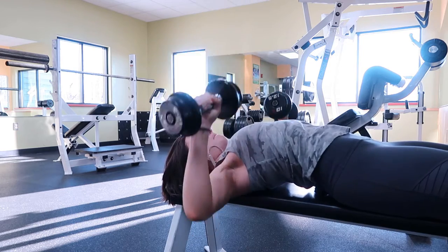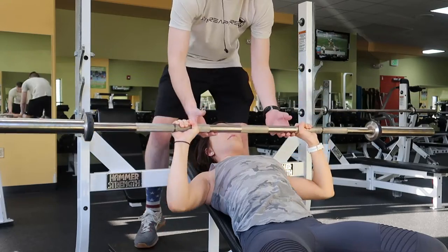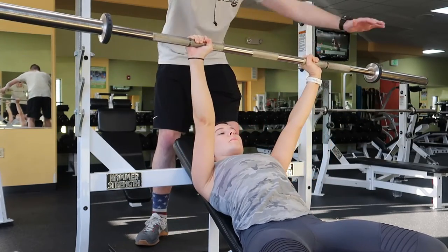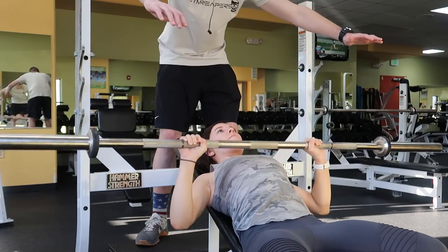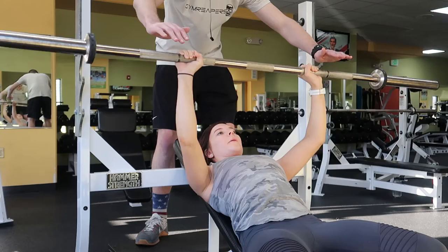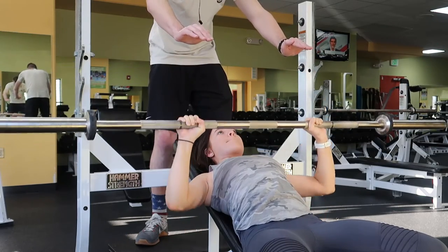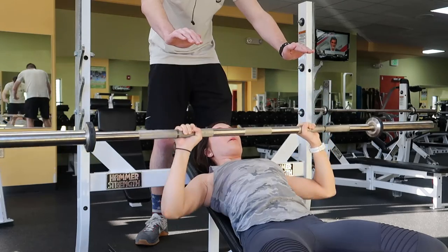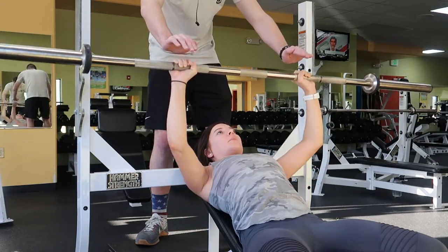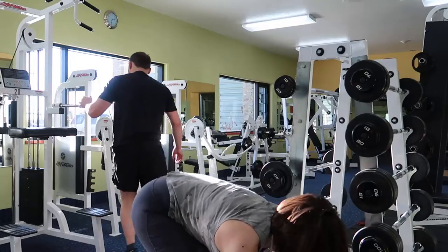The next exercise is an incline barbell chest press. I'm not really good at doing these, so I had Chris help me make sure that I'm bringing the bar up leveled, as one of my arms is slightly stronger than the other. I'm targeting to reach my hands to hit his, ensuring that the bar is leveled through each rep. It's important to engage your chest muscles as you're performing this exercise, keeping them tight throughout the full range of motion.